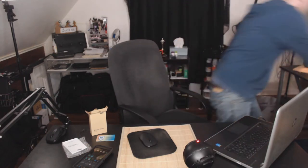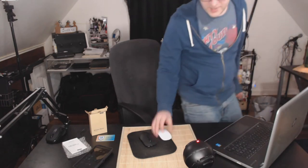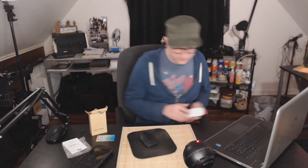We're going to plug this in now — and it's working! I cannot get over how quiet this mouse is. I'm very used to a click sound. I'll actually demonstrate it next to my has-seen-better-days Magic Mouse from my iMac.